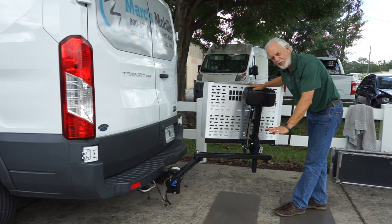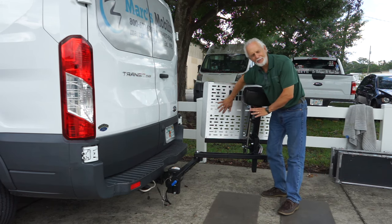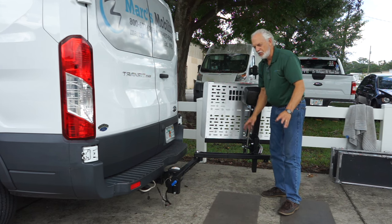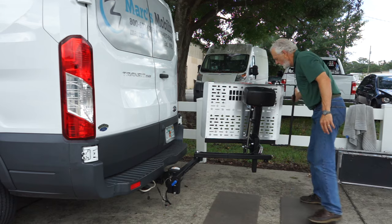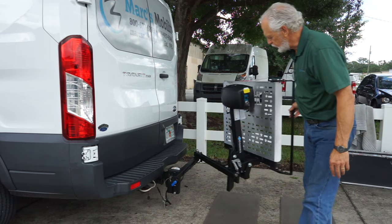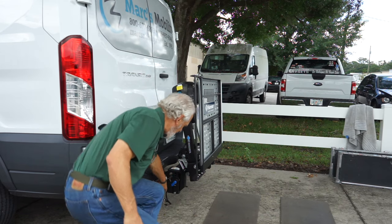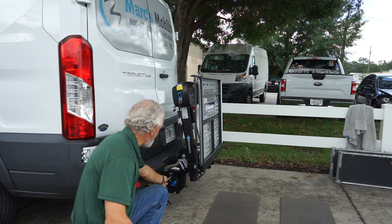When you swing the lift away, make sure there's nothing on the platform. I've had people do it — don't put anything on the platform because it'll bend the lift. So if you're swinging it out of the way, keep nothing on the platform. When you shut it back, the blue handle is already locked, but just as a secondary precaution, you put the safety pin back in here.